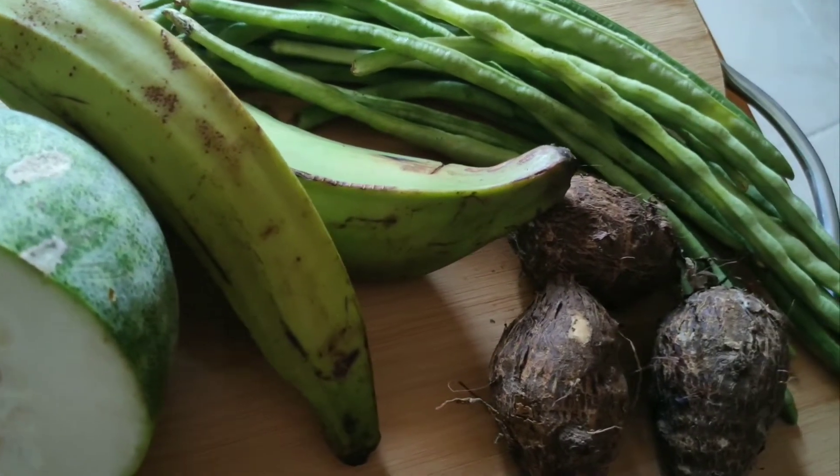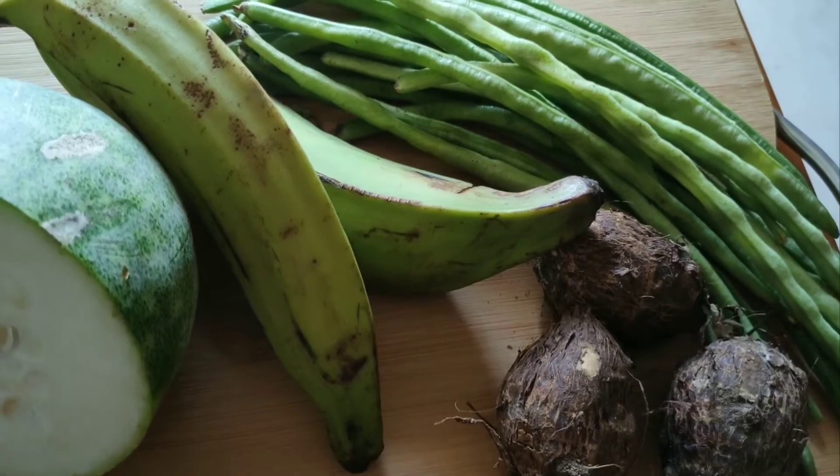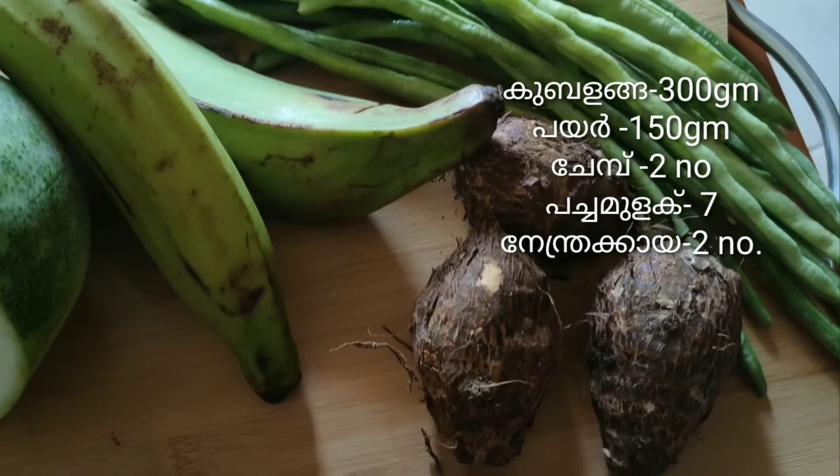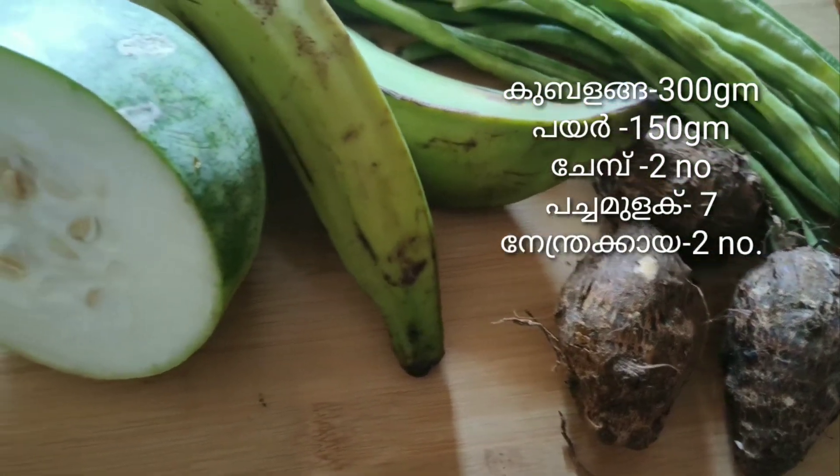Welcome to Parasrachi. I am very happy to introduce you. I am using this recipe for the recipe.